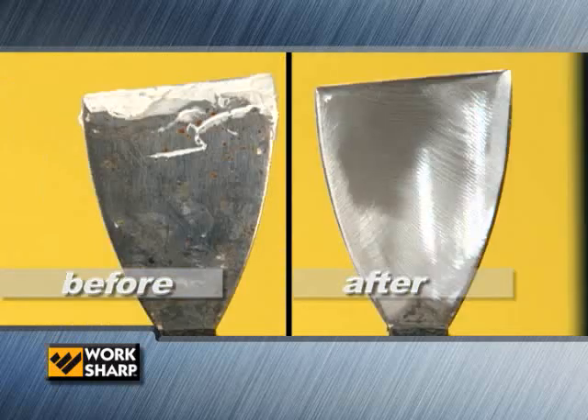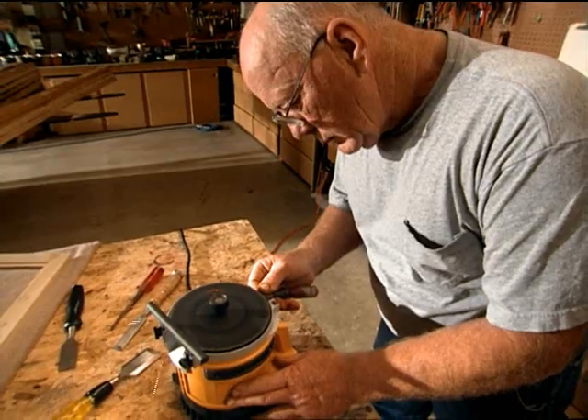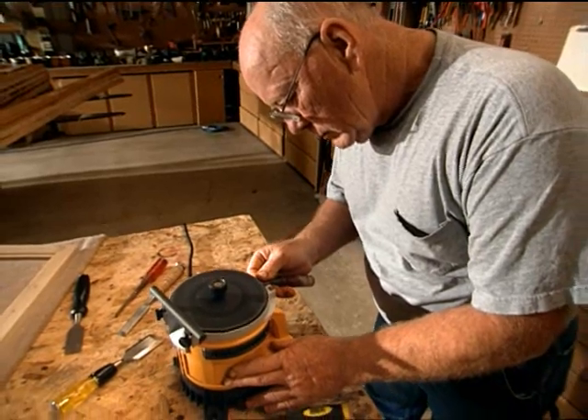At the hourly rate he's costing me — but in five minutes you can have everything sharpened right back up and be right back into business, and it's like buying a new set.